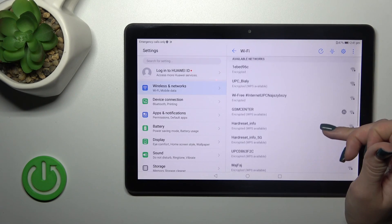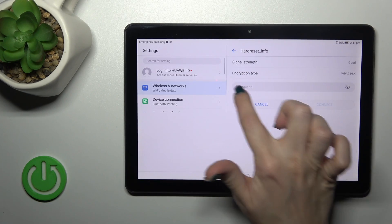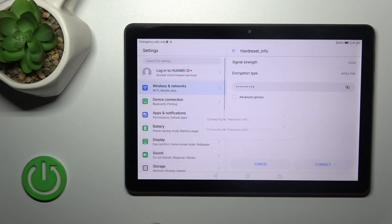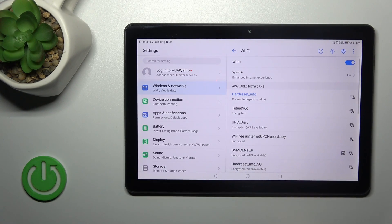After that, you'll see here all of the available networks. Select one from the networks and enter the password. After that, click to connect. Wait a second and now we can see that our device successfully connected to this network.